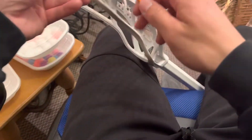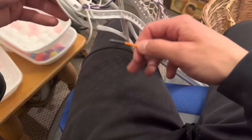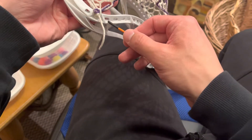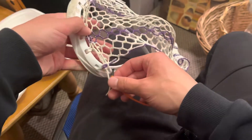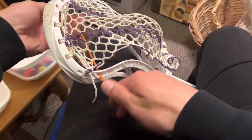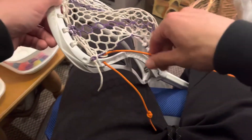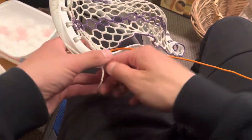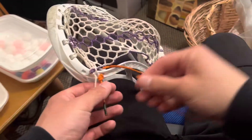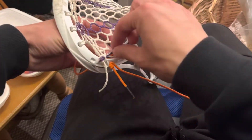we're going to start this on the third sidewall hole. So what we're going to do is go from the outside in, up through the first 10 diamond row of mesh, and then we're going to loop it back around, same hole, same mesh diamond.